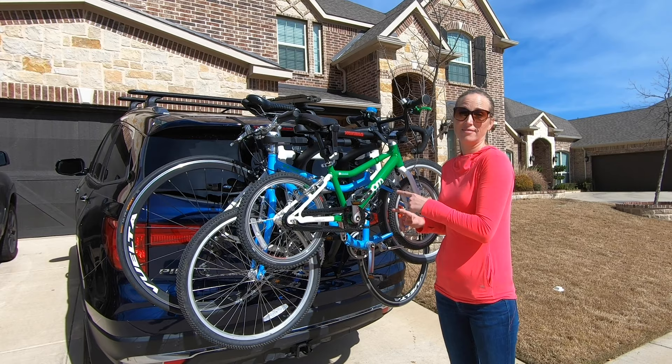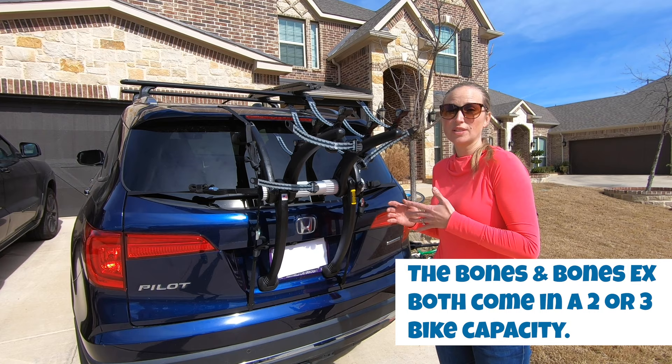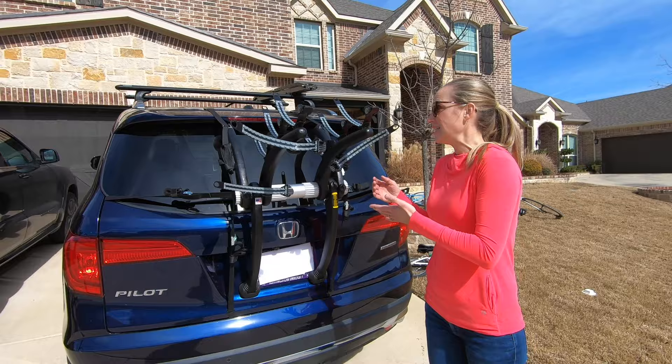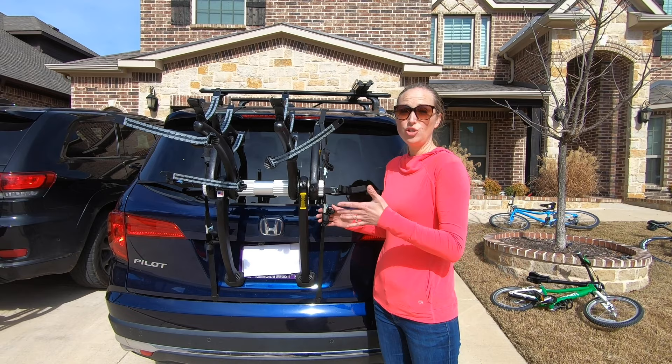Number one: Saris Bones versus Saris Bones EX. This is the Saris Bones EX three-bike capacity. They recently added the EX to the Saris Bones line to better accommodate more vehicles. The primary difference between the Bones and the Bones EX is simply the arc of the mounting leg. This mounting leg is a little bit flatter than the original Bones and it's meant to accommodate 20% more vehicles. You would choose the EX over the regular Bones simply if the original Bones didn't fit your vehicle.